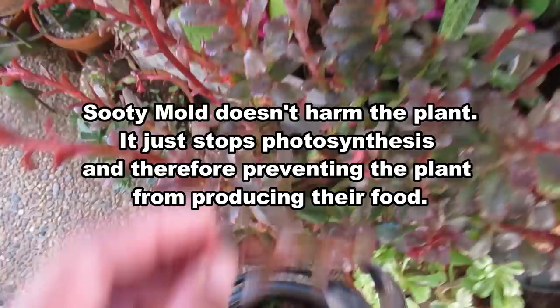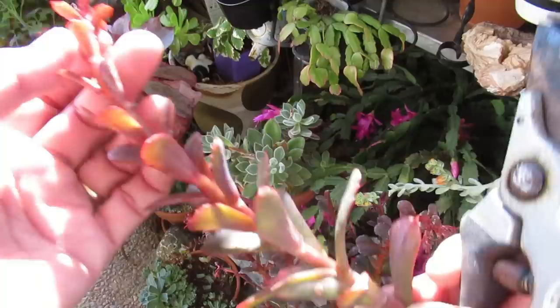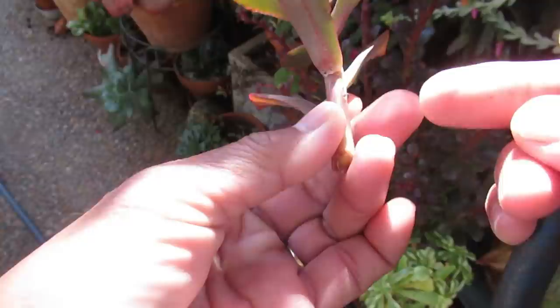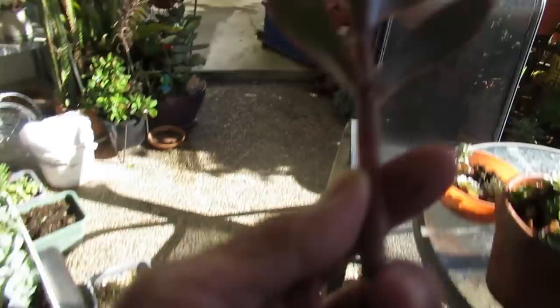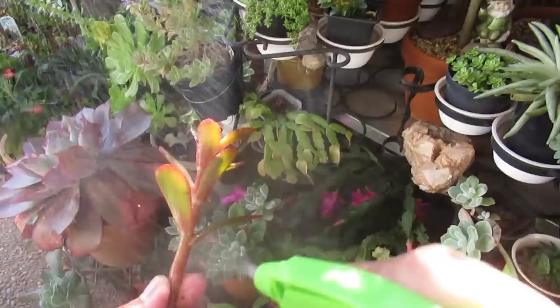Anything with sooty mold, remove it. This one looks kind of healthy on top but has sooty mold, so I'm going to chop down to that level and save this piece. I really want to save this so I can show you what it will grow into. I'm going to spray the whole lot — this spray is like a hand sanitizer, basically, but safe for your succulents.